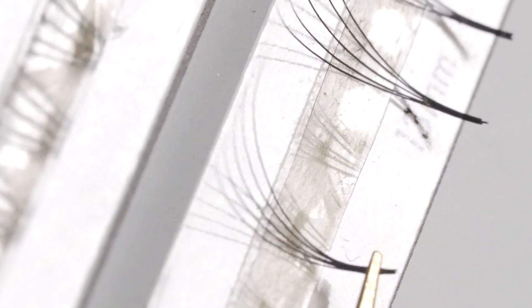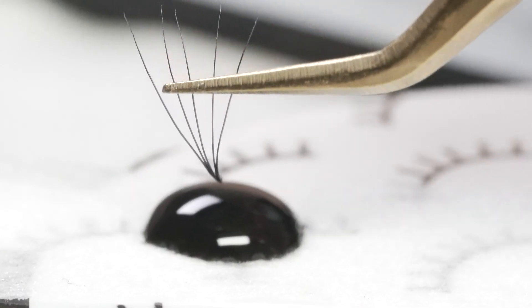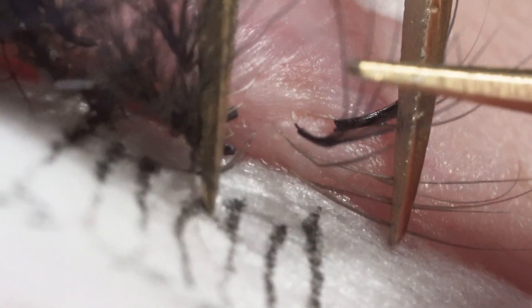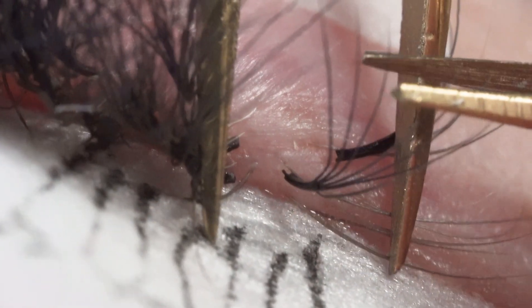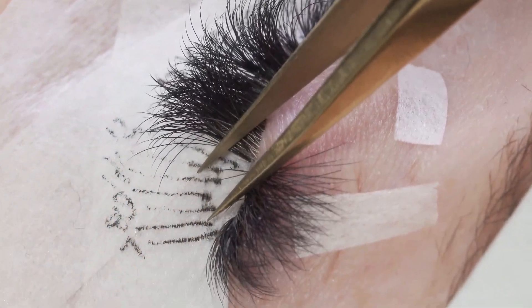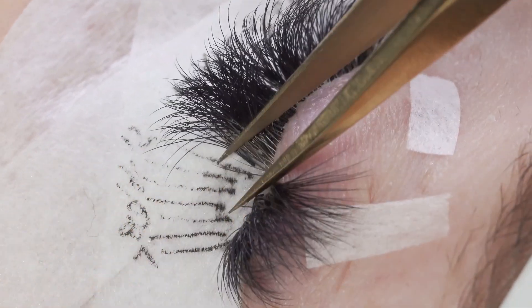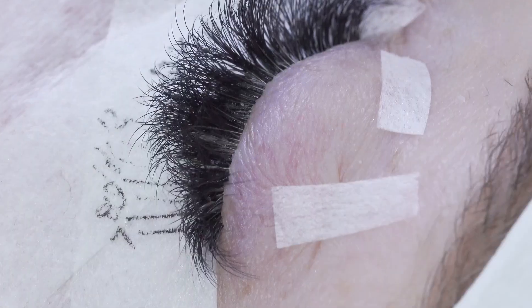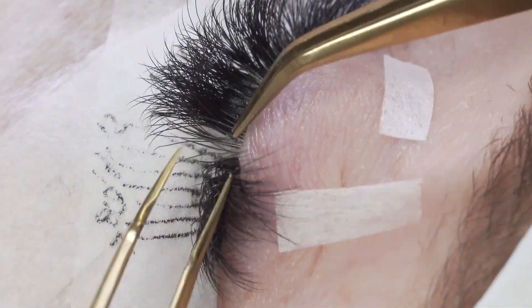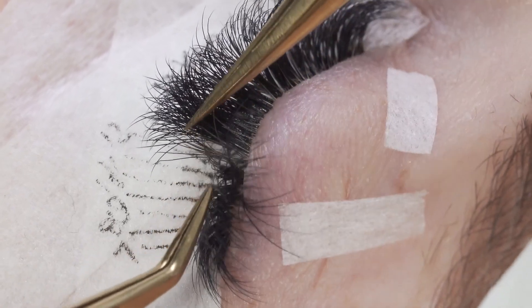We're taking the fans from the bottom so that we can pick them up by the body exactly where we want to, which means we can dip them properly and apply them perfectly. With this client, because their lashes are very pale against the fans, we're applying the fans from the bottom — this means that when she opens her eyes you don't have a very big difference between the color of her natural lashes and the color of the fans. You'll see there that we've just removed one of the fans that was a bit grown out so that we could replace it with a nice new one.